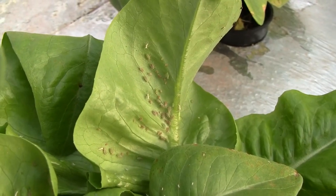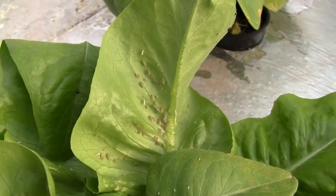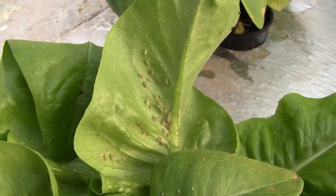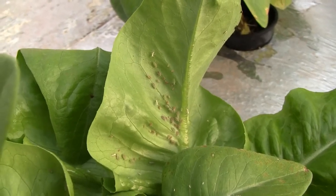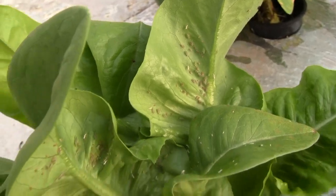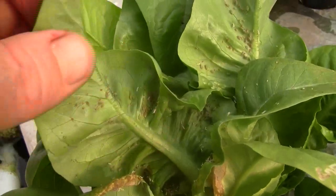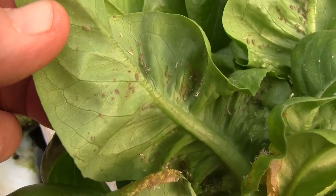This is Ross at Woodfire Power and in this video I'm going to talk a bit about aphids, their life cycle and things you might try to deal with them. They are a pain, they are unsightly, they can multiply like crazy and they are just not nice to have around.